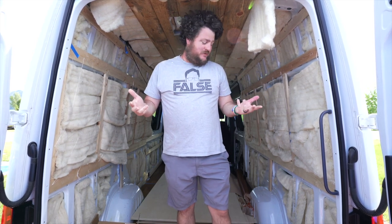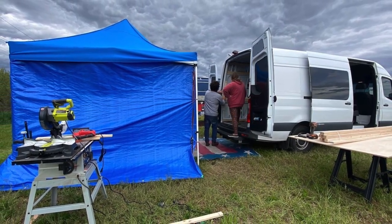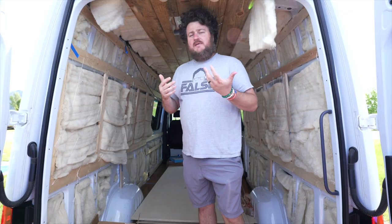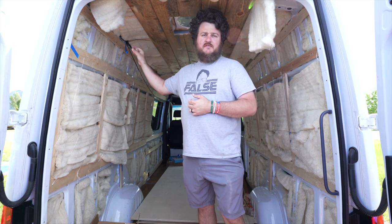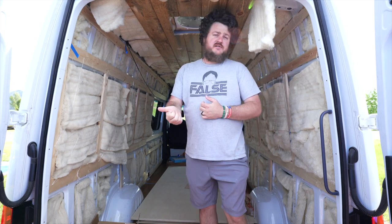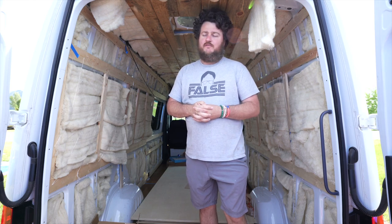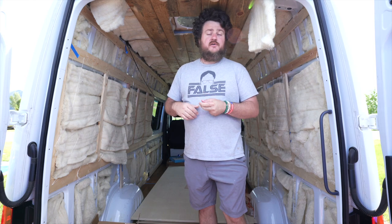Welcome back to van build day number seven. Sorry about day number six — I wasn't able to close you out properly because we had an impending storm coming in and had to get everything packed away and thrown in the tent before it started flooding. We had to run out yesterday to grab some more materials, and we're starting to get a lot more supplies in from Amazon and other vendors, so we've got plenty to keep us busy. Today we're going to start running some wiring throughout the van for the different 110 and 12-volt circuits. The breakers came in yesterday and the inverter is coming in today — a lot of it's coming together really fast.